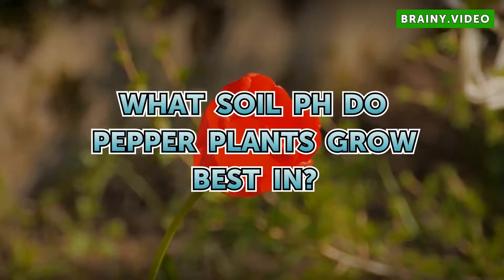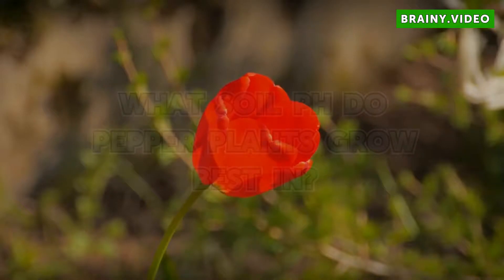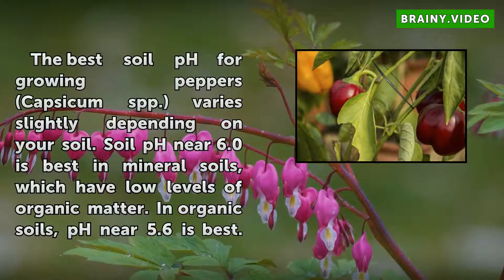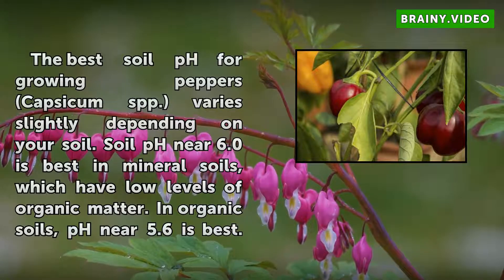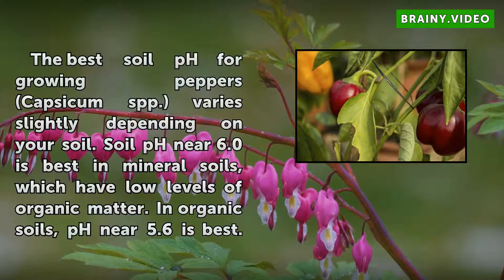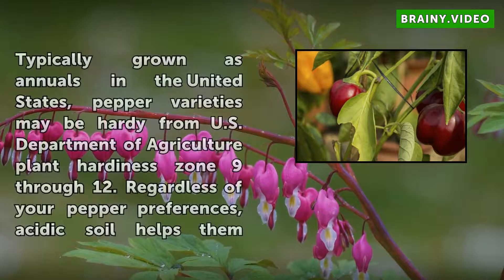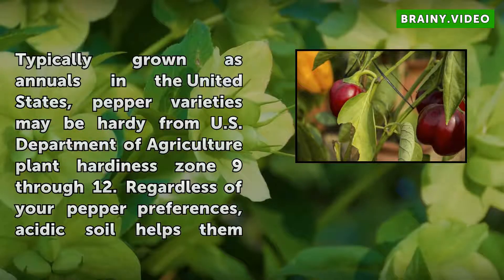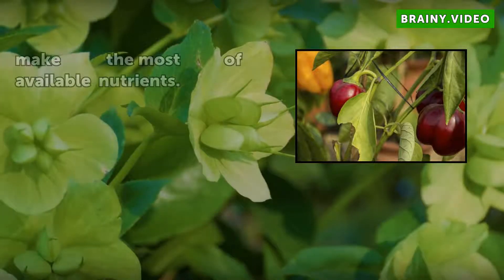What soil pH do pepper plants grow best in? The best soil pH for growing peppers (Capsicum spp.) varies slightly depending on your soil. A pH near 6.0 is best in mineral soils, which have low levels of organic matter. In organic soils, a pH near 5.6 is best. Typically grown as annuals in the United States, pepper varieties may be hardy from USDA plant hardiness zones 9 through 12.